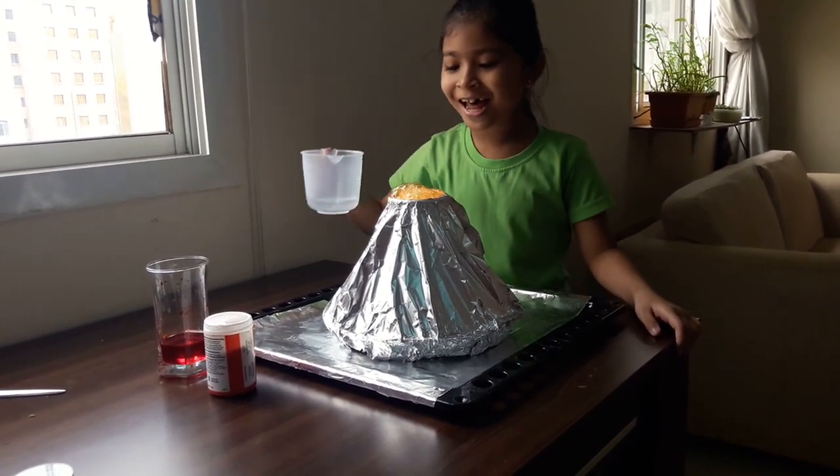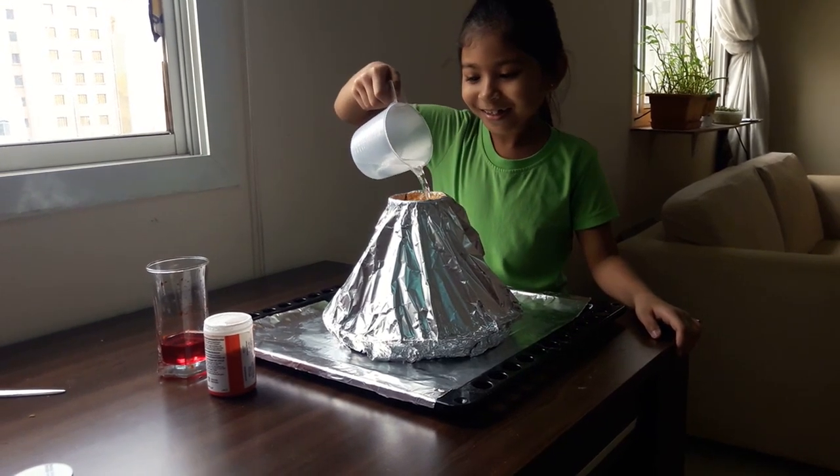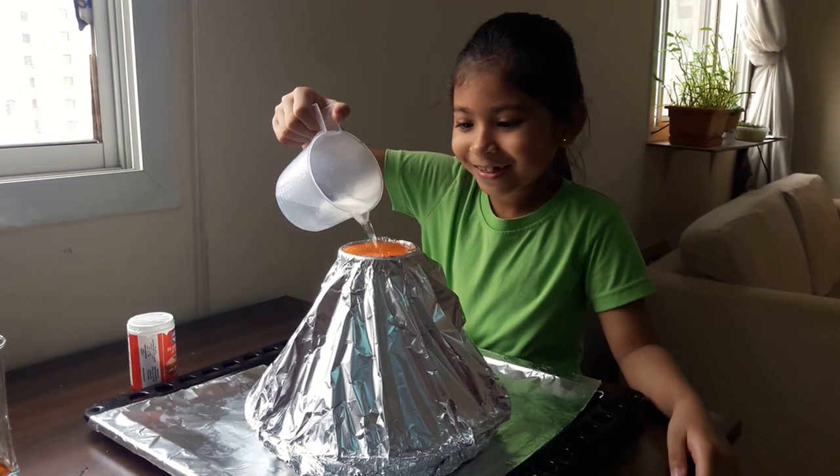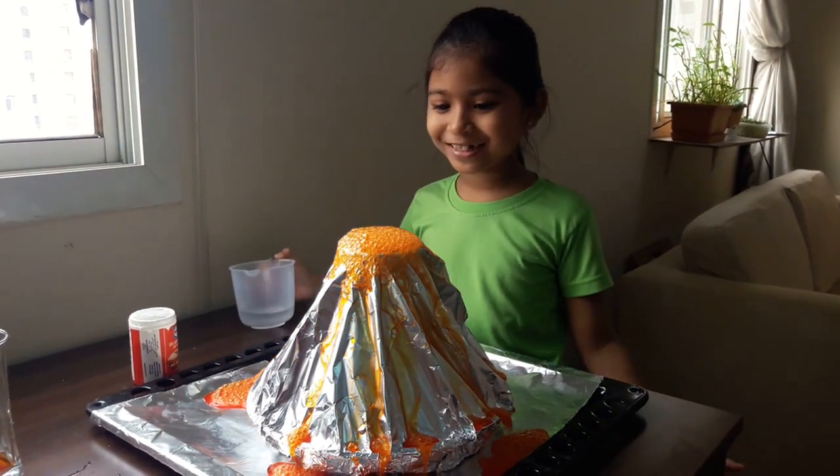Did you see the lava? Oh, did you see the lava?